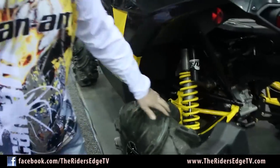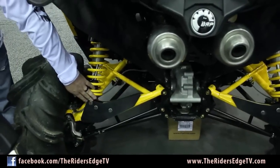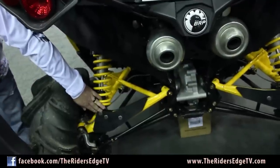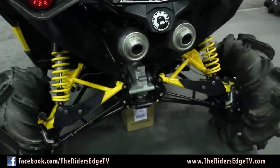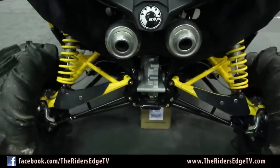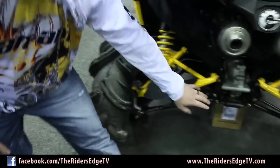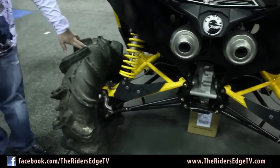We have our brand new 3-inch bracket lift — bolts on here. This thing goes on with simple hand tools. Anybody with any kind of mechanical experience can put this kit on in 30 minutes — it's very, very simple. We have a set of 32-inch Silverbacks on this machine. This is by far the most extreme mud tire in the industry, hands down, bar none.